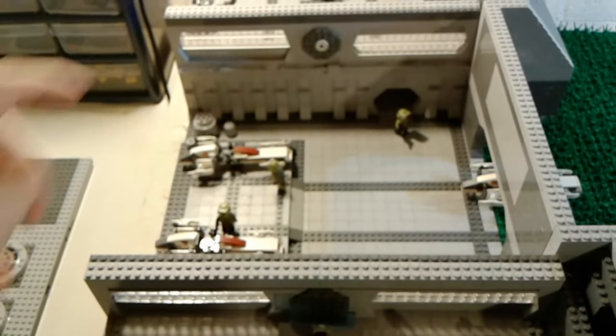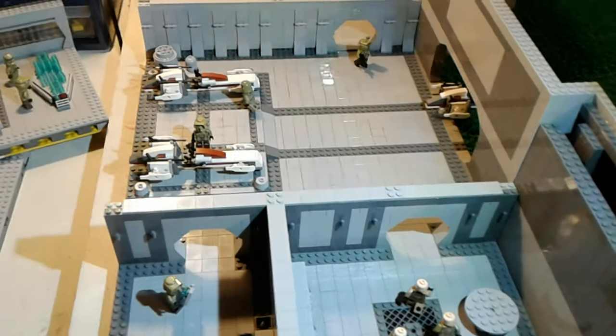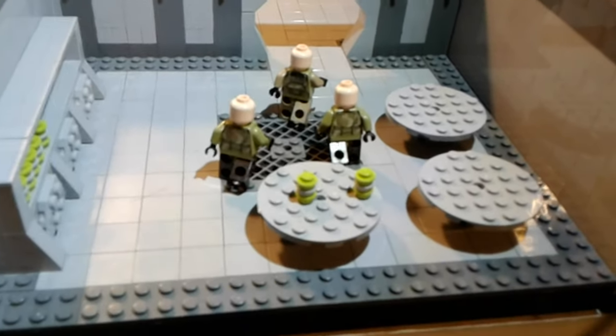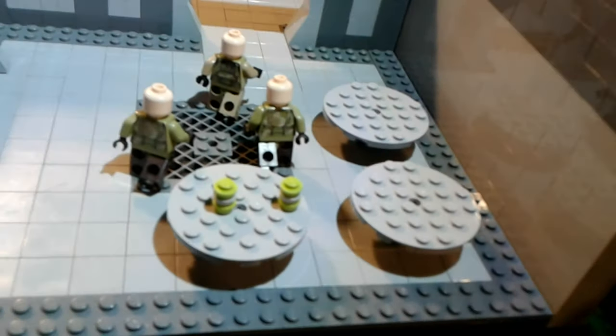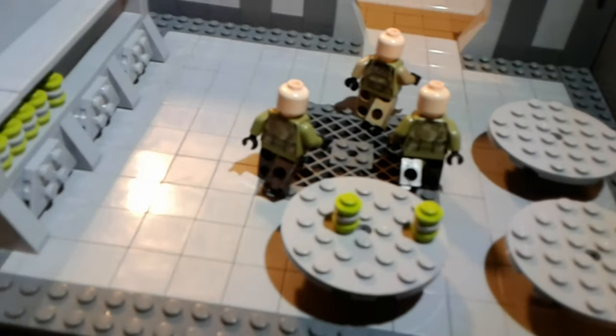I'm now going to remove these two sections to show you what's underneath them. Now on to the final four rooms. Over here we have the cafeteria — there are three clones leaving, and there are also three tables here. The clones were having some food, and then the droids attacked, so they're now going to go join the battle. Over there is where the food was stored.